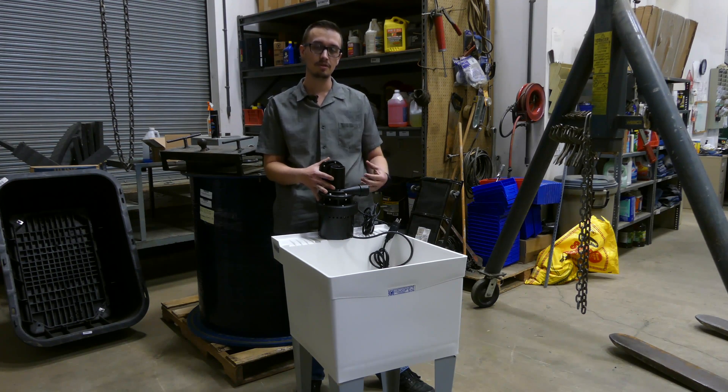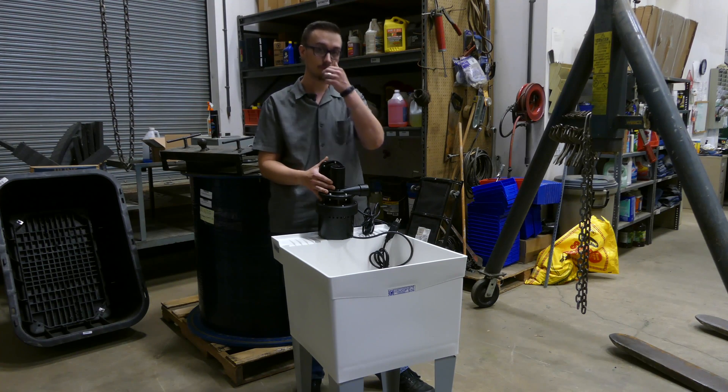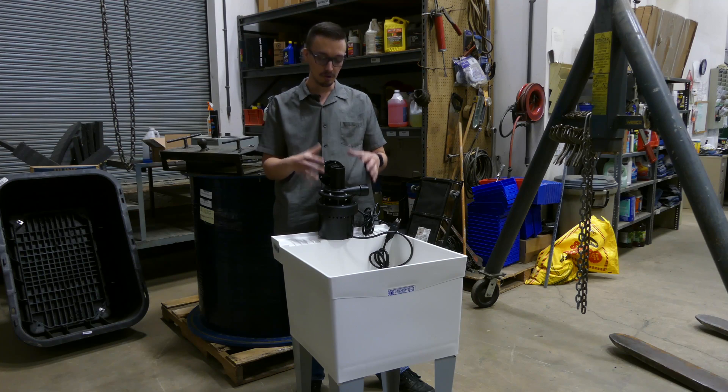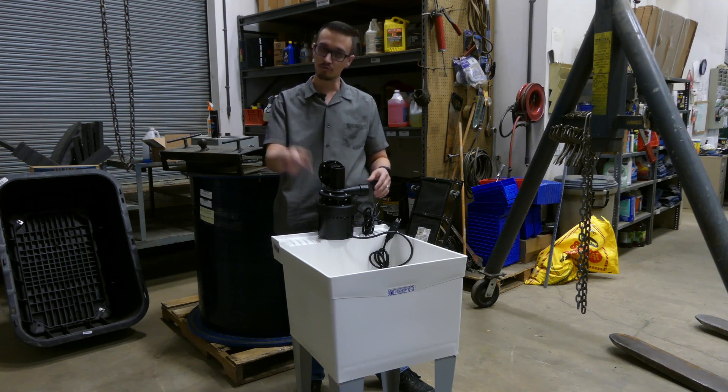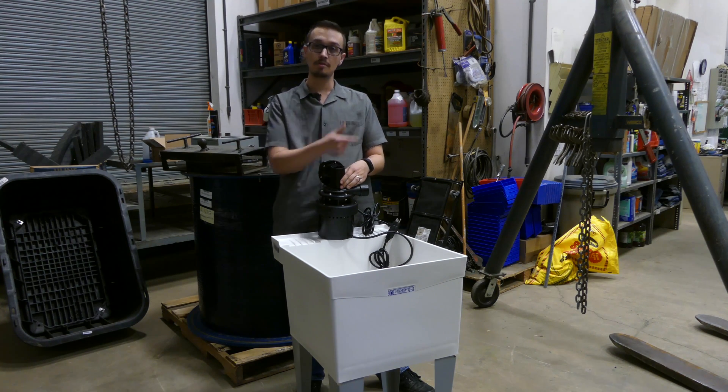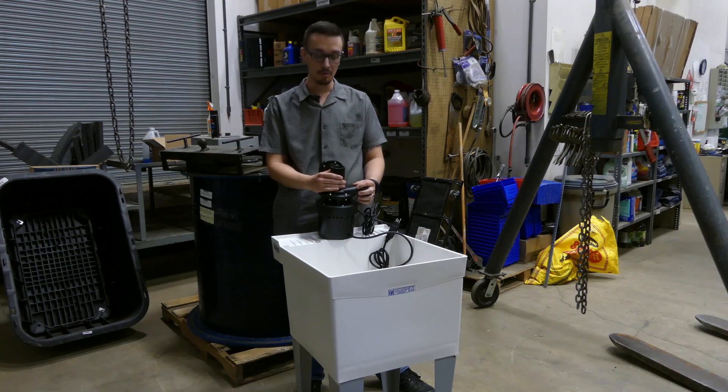We're going to show you how to do that using this type of pump rather than a sump basin or some other catch basin that takes the liquid and pumps it up. This little pump just goes right on the bottom of the sink drain, and when water is running and you get some water in the sink, it's going to start pumping and empty the sink out for you.